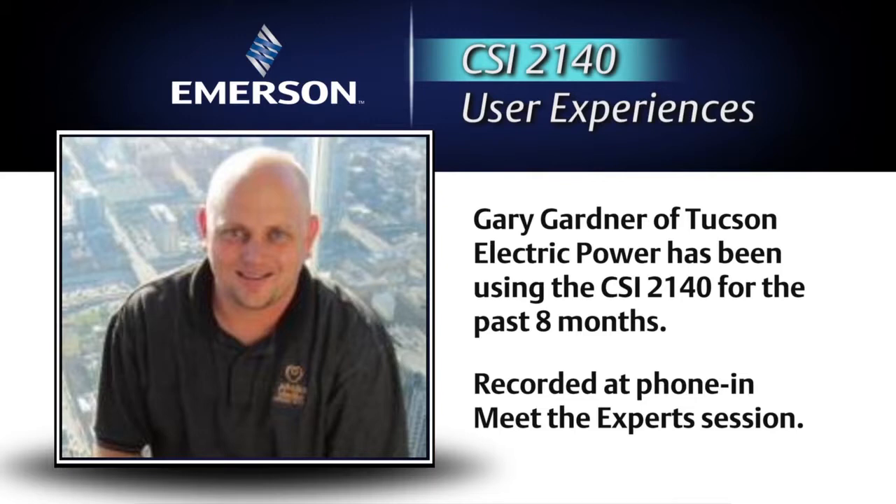A lot of times I dump my data, hook it up to my computer, dump the data, and I forget to plug the power in and come back the next day and power it right back up. It hasn't charged overnight or anything, and I can still go back out to the field and collect quite a bit more data.